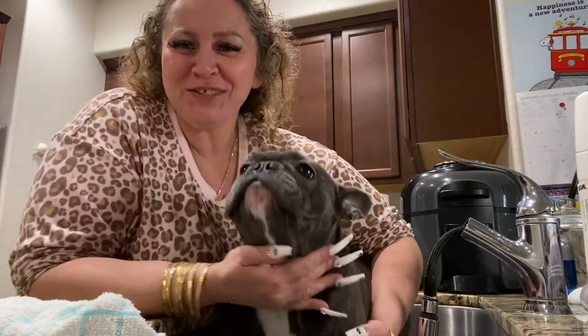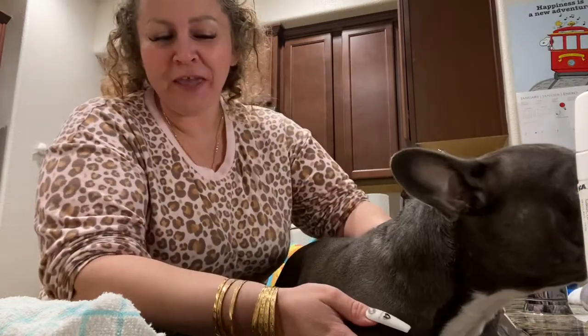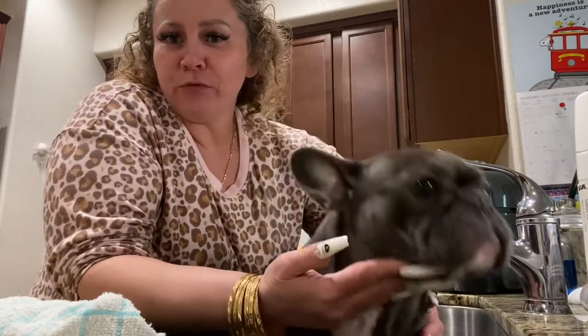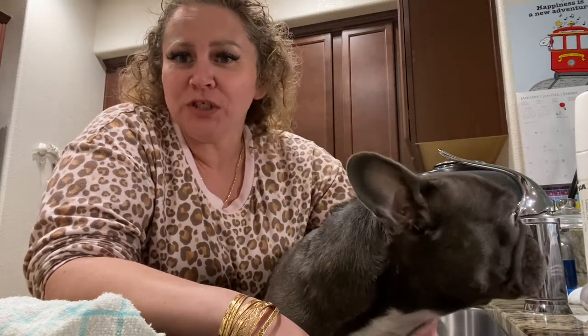Hi YouTube, it's Ray, back at it. Another video — this is gonna be my fourth video, y'all. Here's Prada, in case you don't recognize her from Alani Lee Baby's channel. This is Prada, AKA Moo. She's our little badass Frenchie that we got.